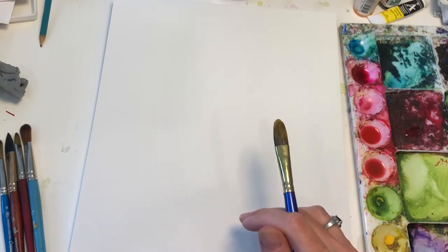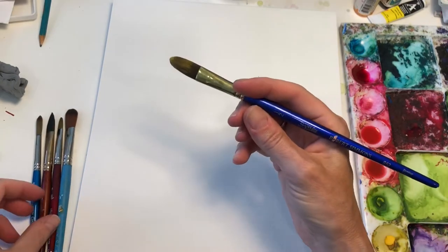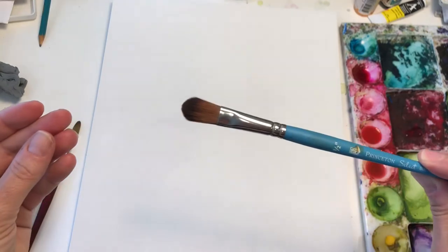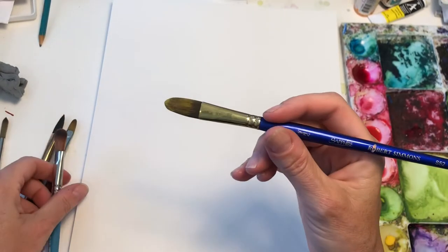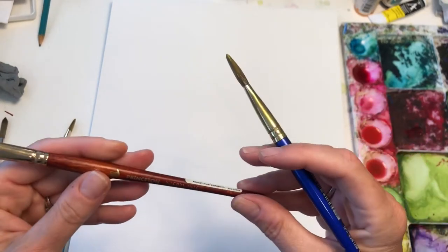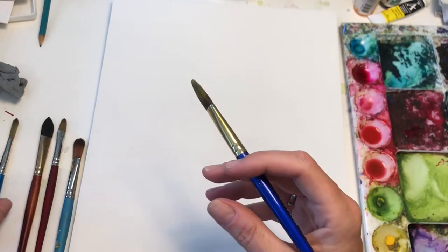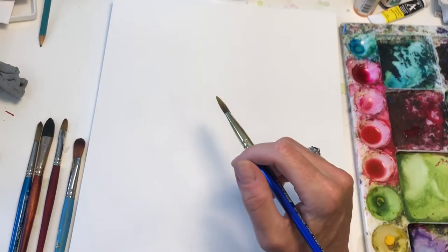We're going to do some loose fun florals in real time. So grab your brushes. I'm going to be grabbing some oval brushes — some that are pointier, some that are not so pointy like this one. Princeton Select. This is a Robert Simmons Sapphire half inch. And then I've got the Princeton Neptune that's oval and really pointy. We're going to play around. If you don't have them, use a different brush.